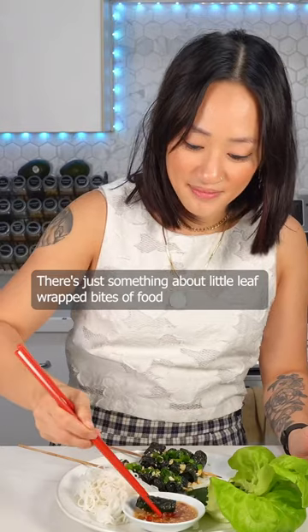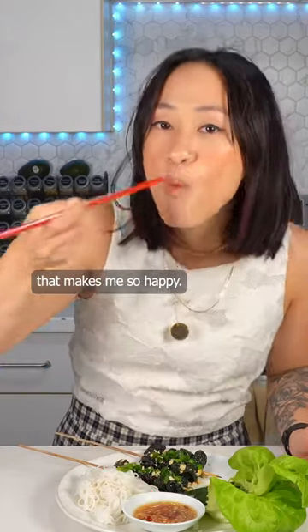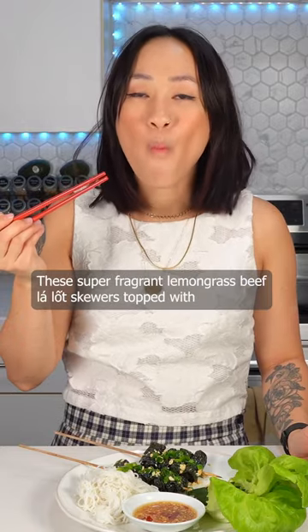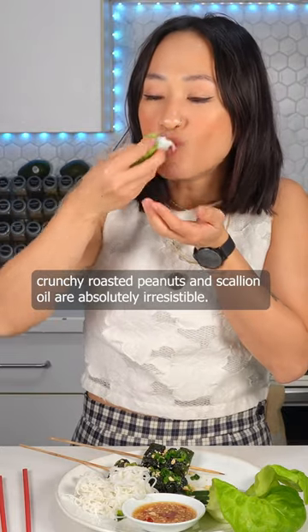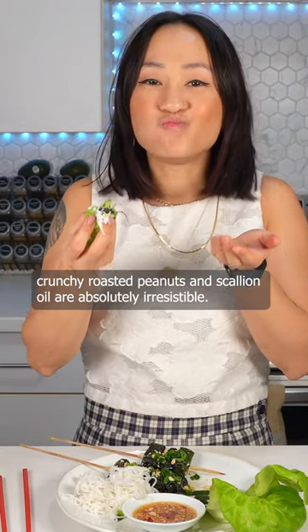Bao lalot? There's just something about little leaf-wrapped bites of food that makes me so happy. These super-fragrant lemongrass beef lalot skewers topped with crunchy roasted peanuts and scallion oil are absolutely irresistible.